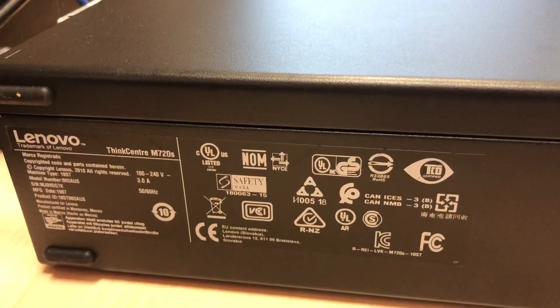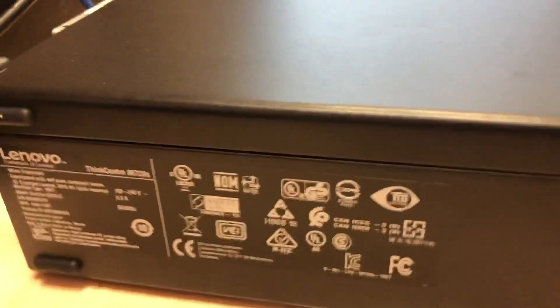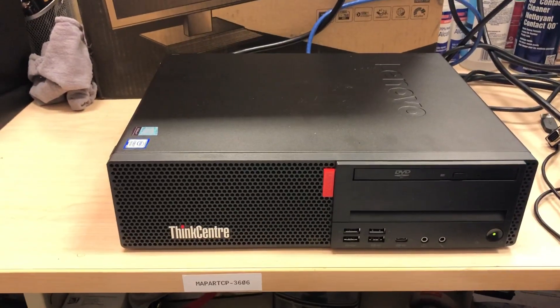What's going on ladies and gentlemen, once again I'm Nev from NezTek. Today we're going to take a look at a ThinkCentre M720s — right here on my desk I have the system jacked up and good to go.